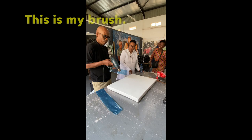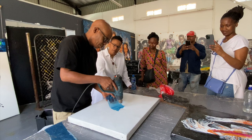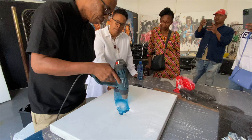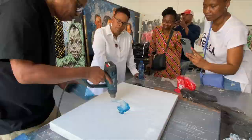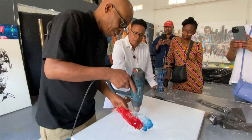So this is my brush. If I want to create some tones and effects that you never achieve with any brush, I do this. Even this one I can pull it and make it look like watercolor.